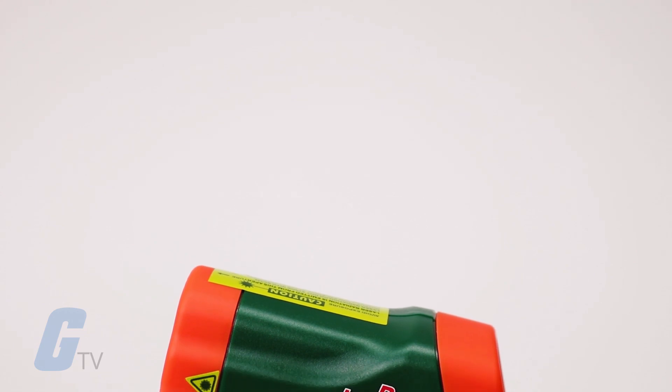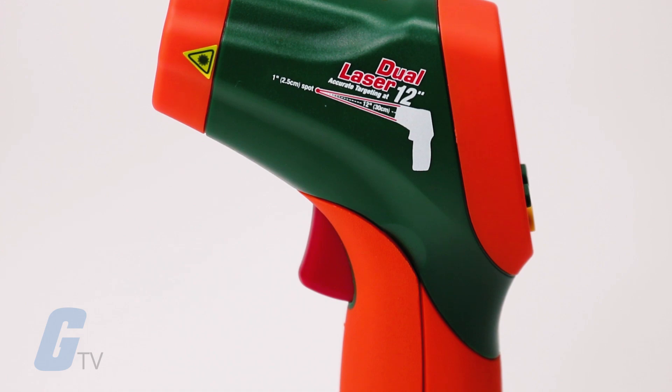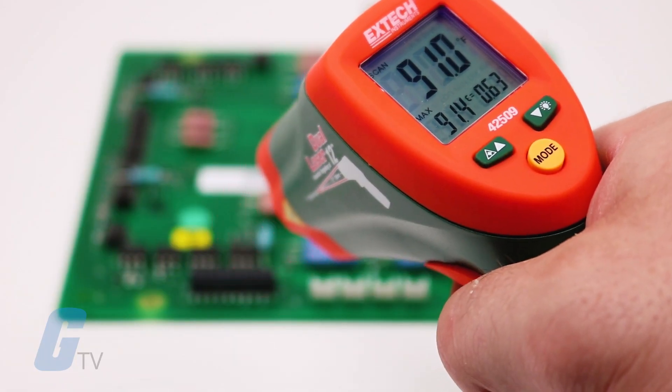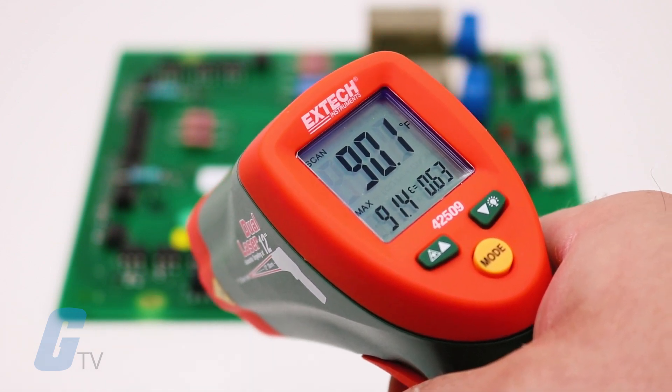An adjustable emissivity function allows you to increase measurement accuracy across a variety of surfaces. Measurements are precise within 1% with a max resolution of 0.1 degrees Fahrenheit or Celsius.